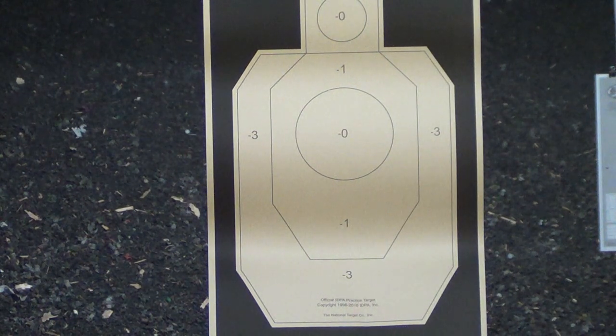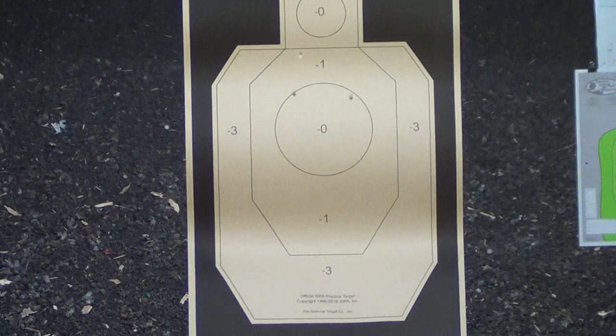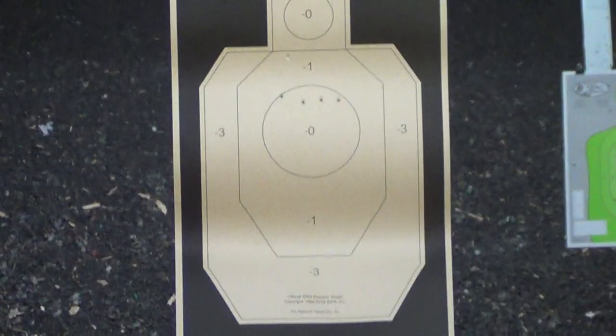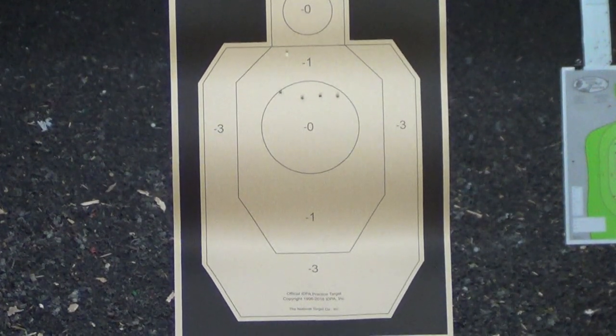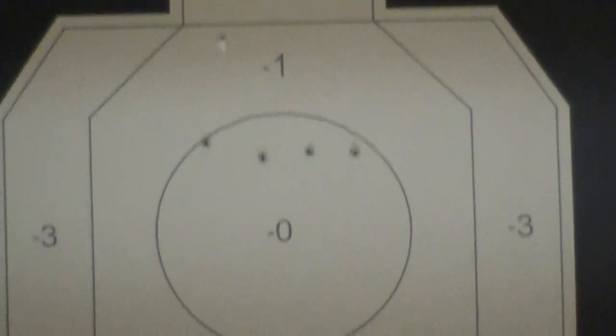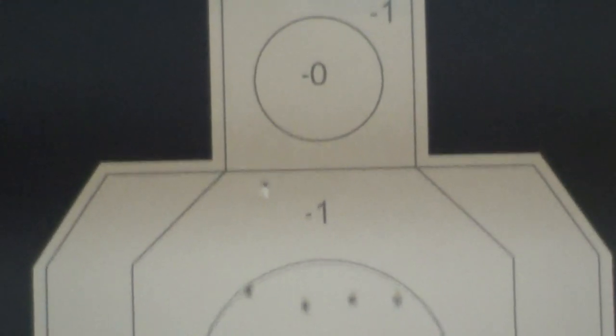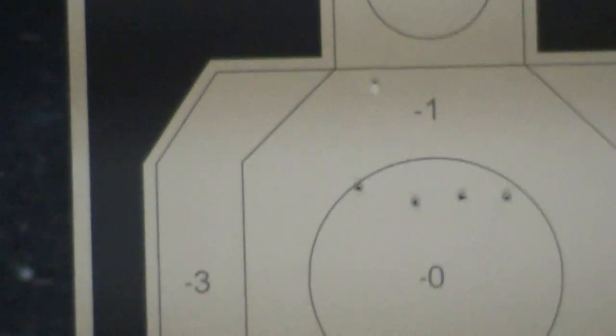First shots past seven yards with the P365 for me. I got a big circle — okay, big circle, center mass. You can see I'm shooting fairly rapid there. I stitched them across the nipples. The fifth shot was high center. This is 115 SMB, really hot. One shot way high left — so I threw one shot way high. Interesting results for the 365.